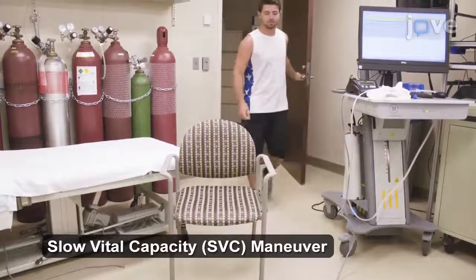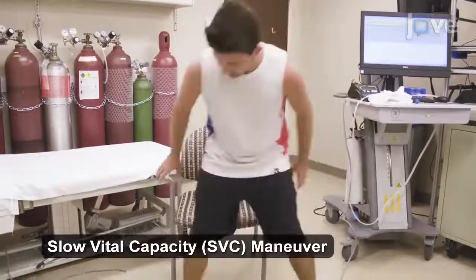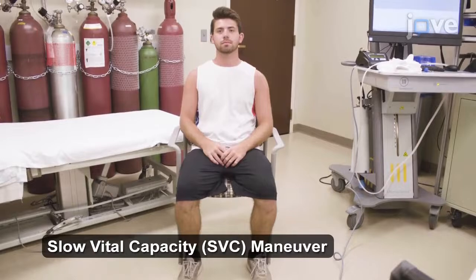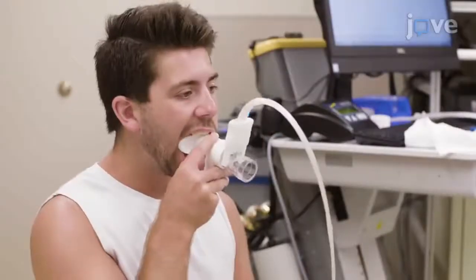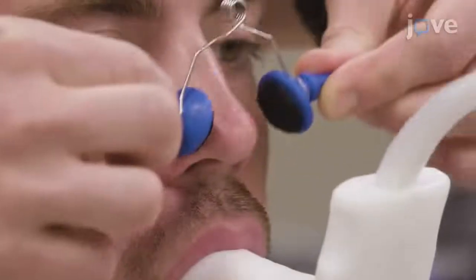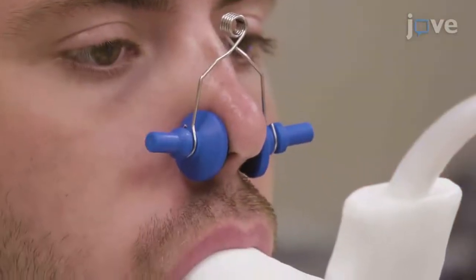Begin the slow vital capacity maneuver by instructing the subject to sit with a straight back and feet flat on the floor with their legs uncrossed. Have the subject put his or her mouth around the mouthpiece and bite down. Then, fit the subject with a nose clip to seal off the nasal cavity.